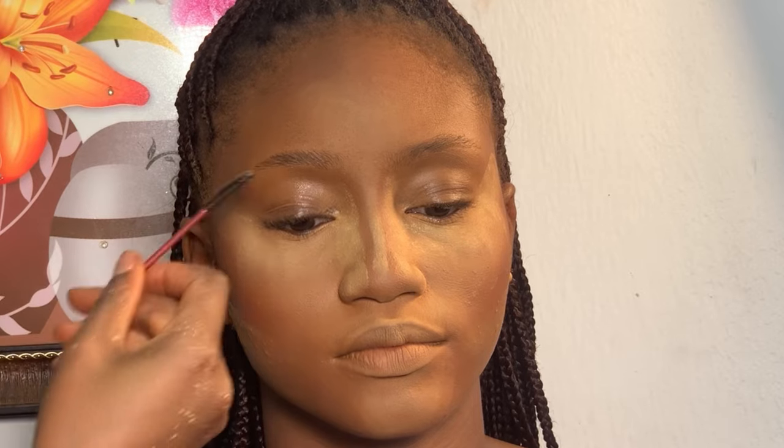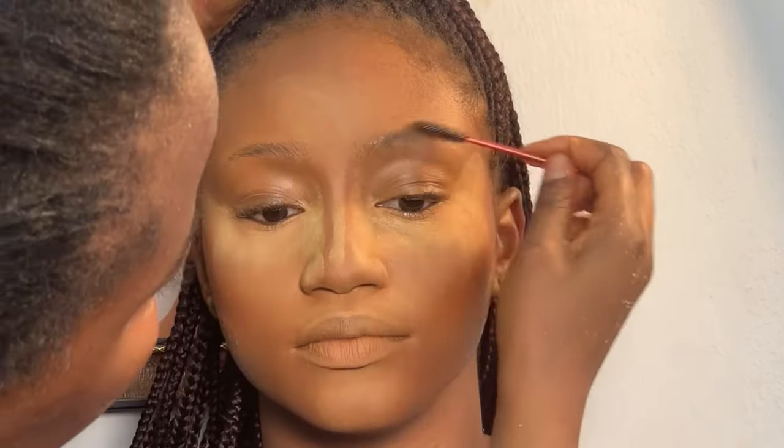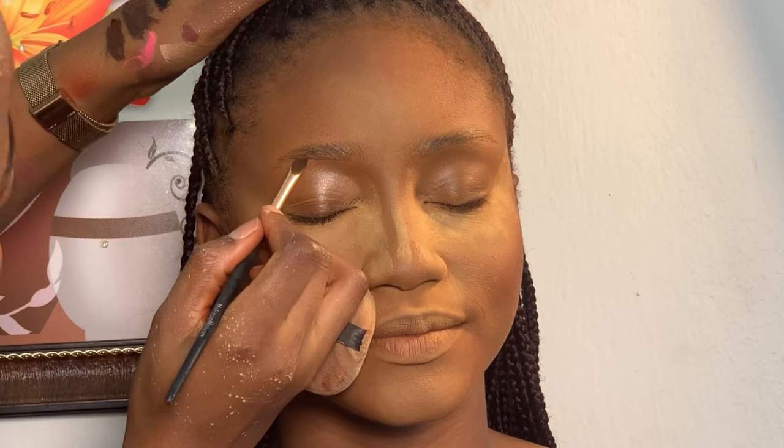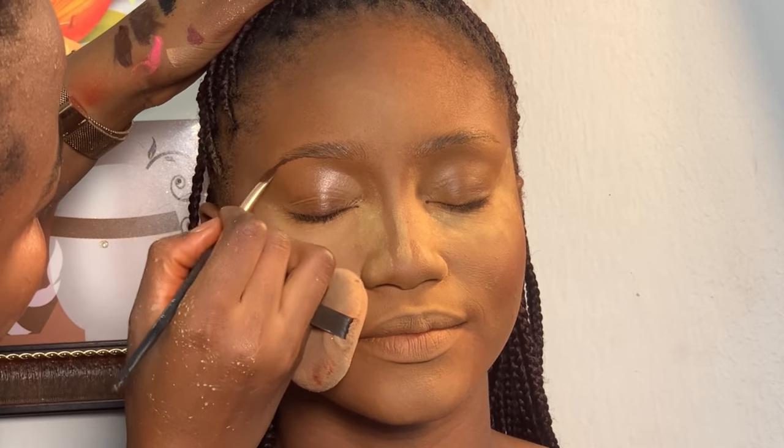Moving on to her brows, I'm using my spoolie brush to brush her brows first, then I went with my brow tame. This helps to lay the hair nicely. Next, I'm using my angled brush with my Carrot gel liner to outline her brows.